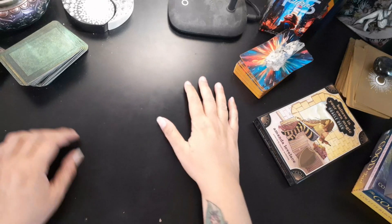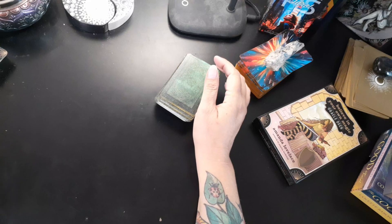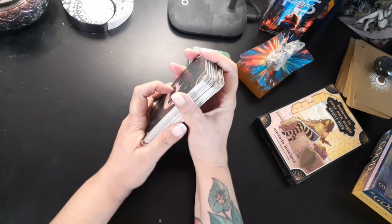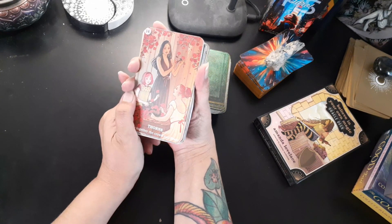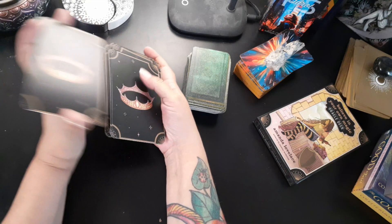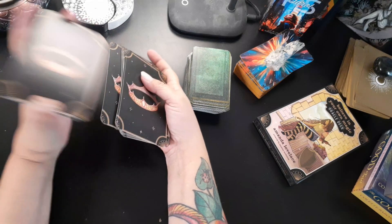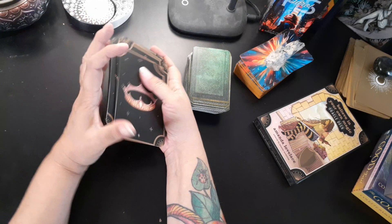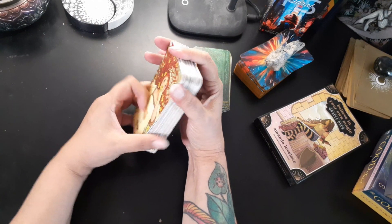I have cut down my Believe in Your Own Magic deck to be more useful for me — more shuffleable. I like it. Now as a disclaimer, I have had these two decks — the Good Tarot and Believe in Your Own Magic — for quite some time, so they've been worn.